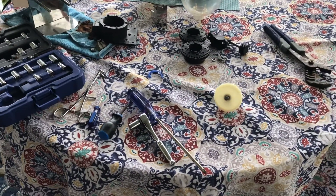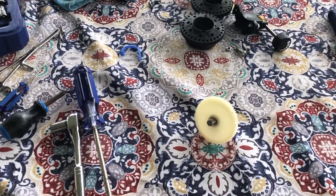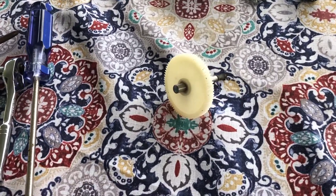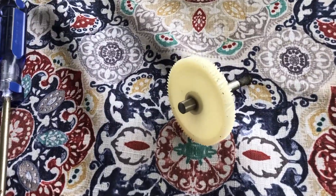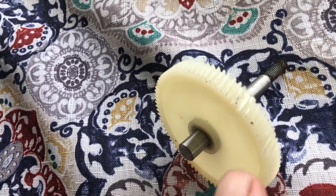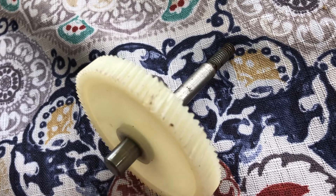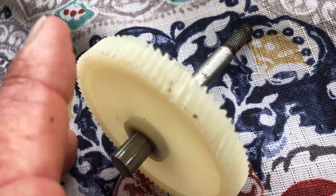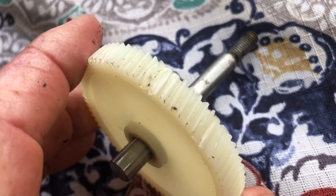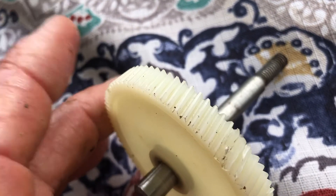If you look closely, the little gear was spinning in there. I kind of cut a new channel, a new gear, with my little exacto knife, but it didn't last long because Murphy's law — it always tends to stop in that one spot with the flaw. So I ordered a new one, it's coming.